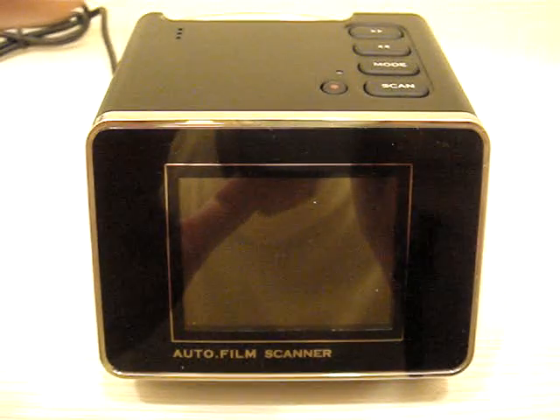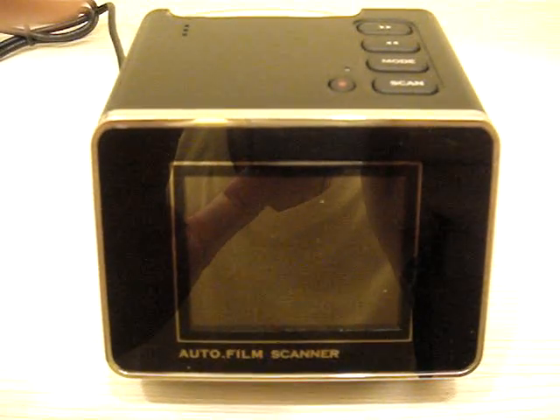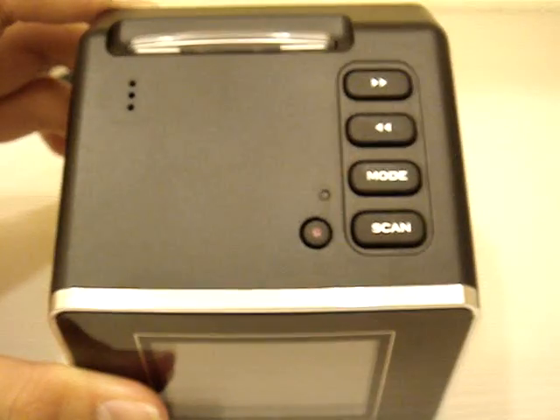This is Charles from Digital Machine Taiwan. I'm glad to introduce our first fully automatic film and slide scanner. It features a 2.4 inch LCD panel and a 5 megapixel CMOS sensor with a maximum of 10 megapixels by interpolation.